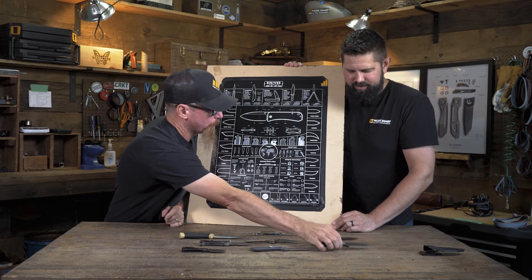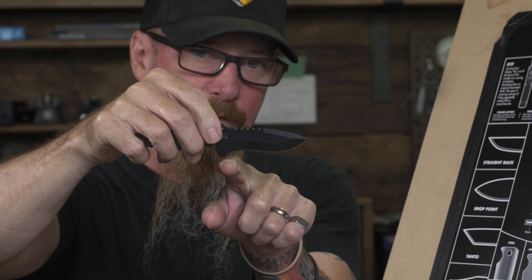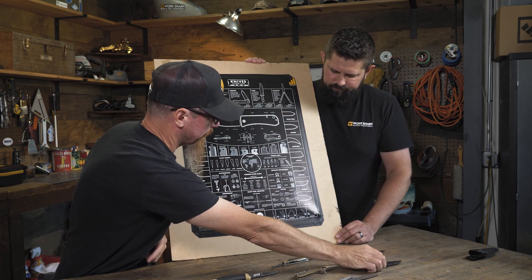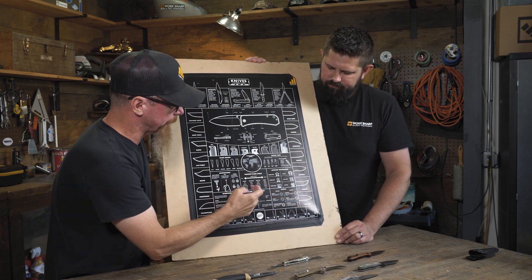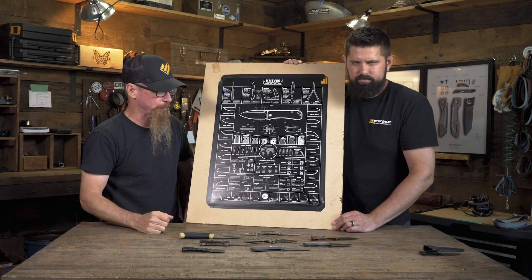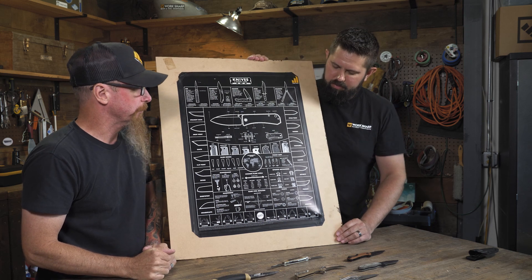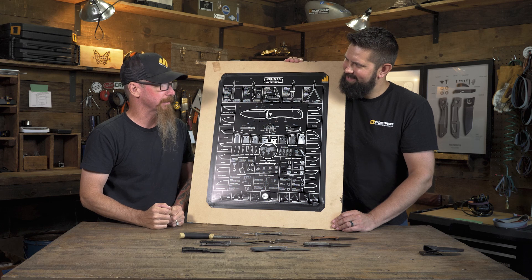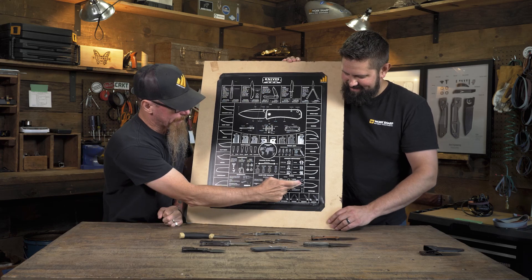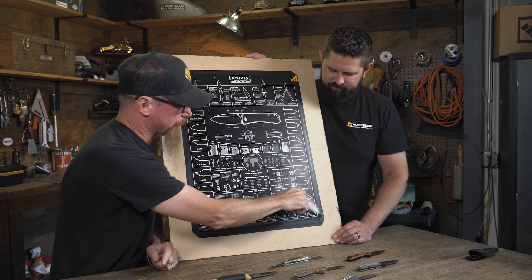And then we have what we call a recurve — named for the big recurve section. Similar to the hawkbill, but a recurve knife will generally come out and then go through that recurve into a belly. A Persian knife is another one — the spine is going to curve up and you get a very large belly going all the way up to a really defined point. Benchmade makes a Bedlam that is a beast of a knife with quite the blade on it. And then a modified — similar to a Benchmade 940 — will have a small belly in it but with kind of a reverse tanto to it.